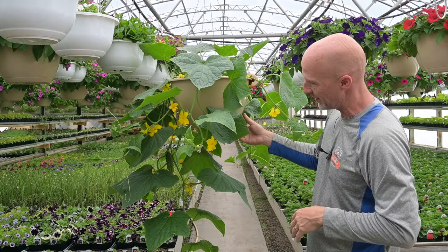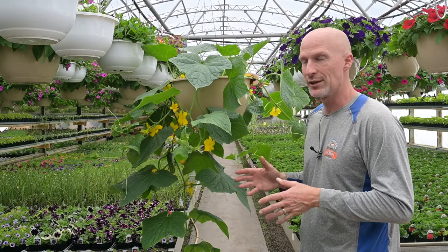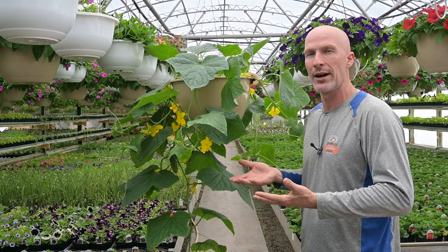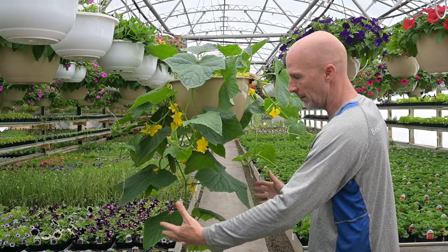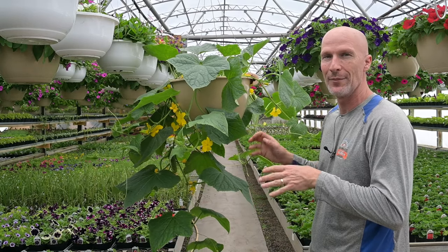This is one of our favorite projects we do every year. It's a great way to grow cucumbers because it keeps everything off the ground, keeps it clean, and the vines can develop and come down — making it very easy to get in there and grab your cucumbers.